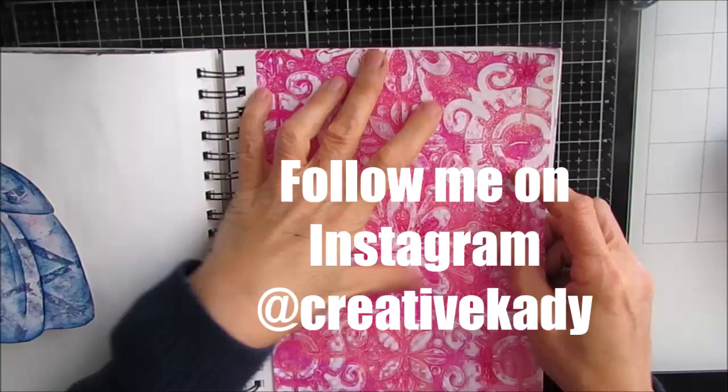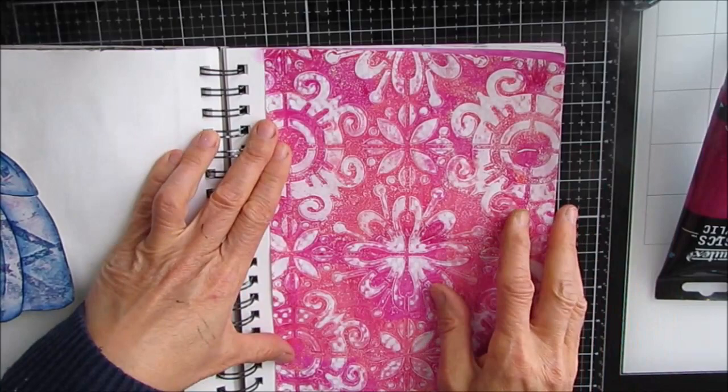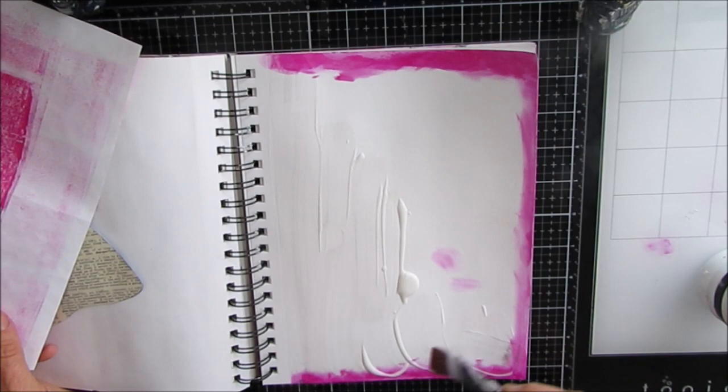I did make a decision — please follow me on Instagram at Creative Katie. I decide to use this pinky coral pattern. This is Fantasy Tile, I believe. I absolutely love the gel print this created, and I'll put a link to this stencil and any other special products in the description box.